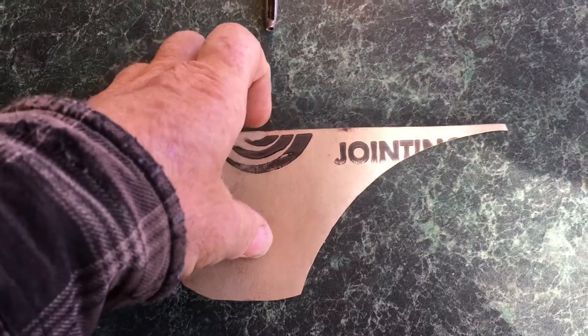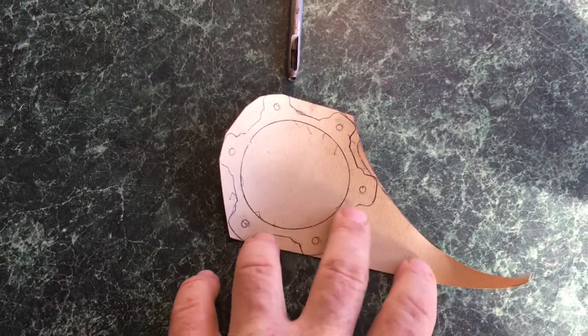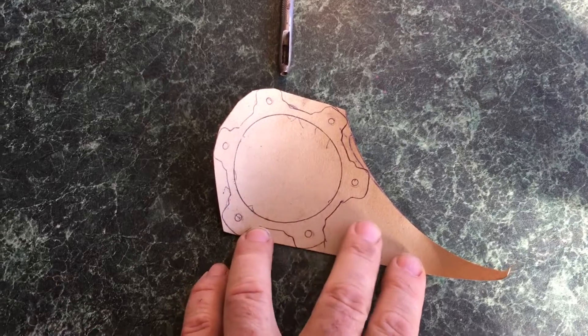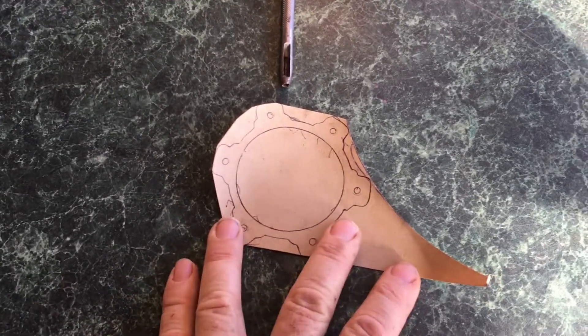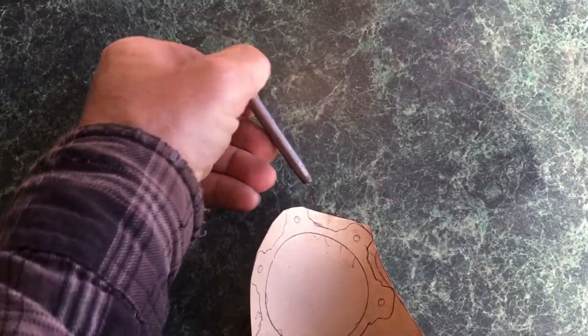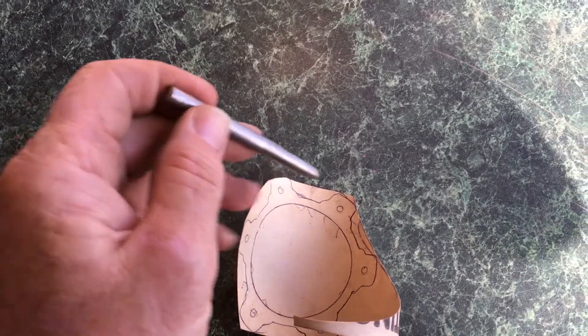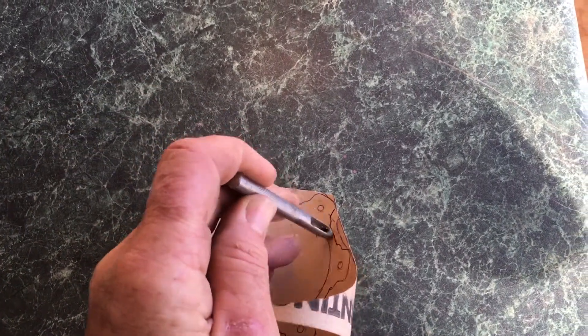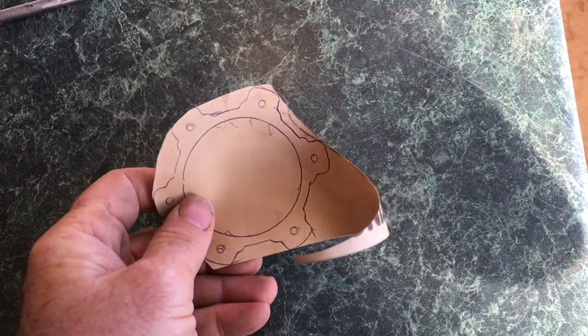A bit of gasket paper — you can buy that just about anywhere, and get it in various weights and purposes. Trace out what you want to cut the gasket shape to using an old one or the part. And then, ages ago, I bought myself a fairly cheap set of hole punchers, which comes in really handy. Punch the holes first, and then cut out with a pair of scissors following the line.